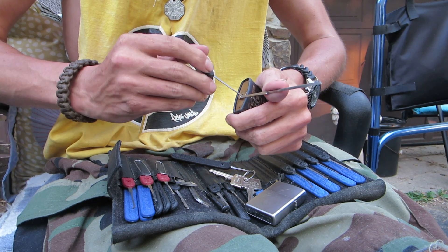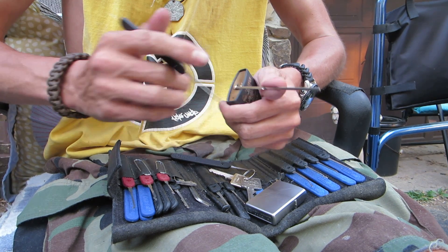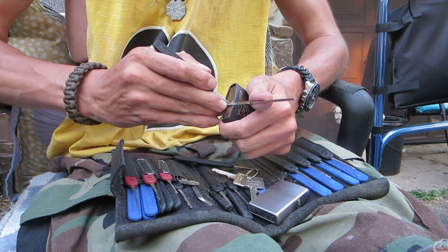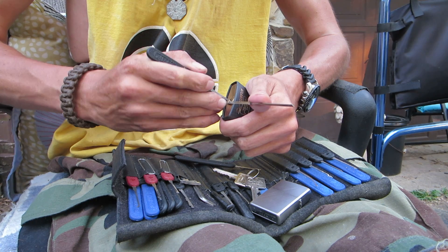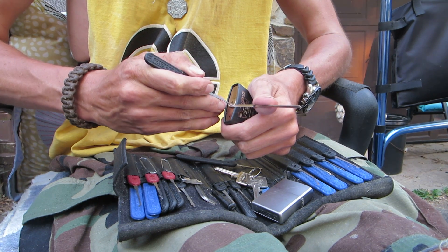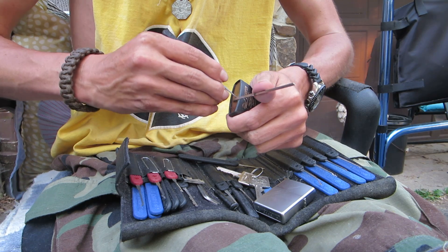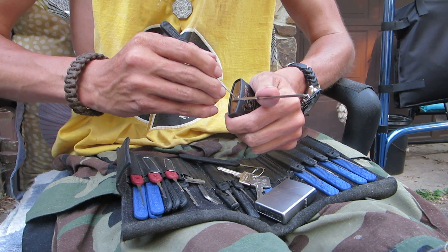I'm just going to go in here, get my hook pick in as deep as I can — all the way in. I think I'm under the fourth pin. Got him set. Got a little bit of a false set. Working my way forward — got another false set. Underneath the first pin now. Got another false set. Keep working in and out of these false sets until it feels just about right. There's another false set.